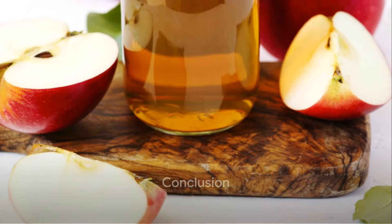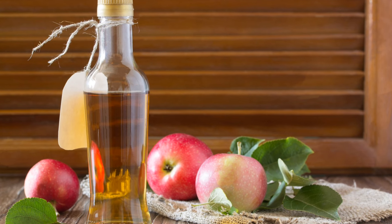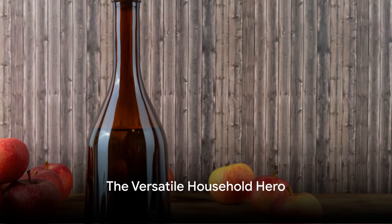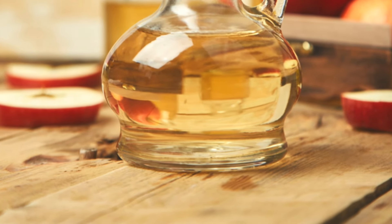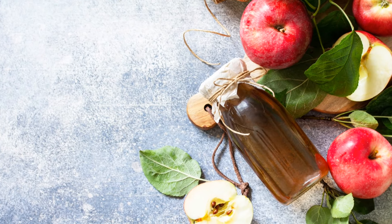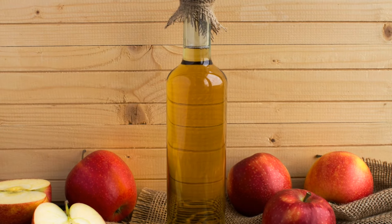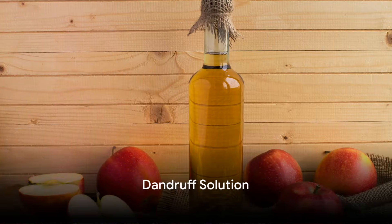In a container of hot water, add a couple cups of apple cider vinegar and a cup of baking soda. Mix that well and soak your feet for about 10 minutes. Don't forget to pat dry when you're done — the vinegar smell will dissipate on its own.